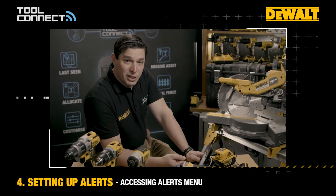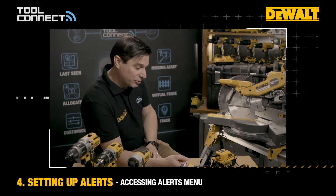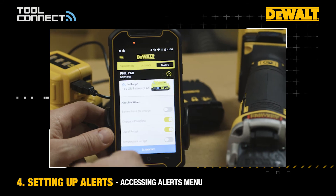It might be that you've left the battery on charge in another room — you can receive an alert to let you know that the battery is now charged and ready to go. So we'll turn that one on as well.